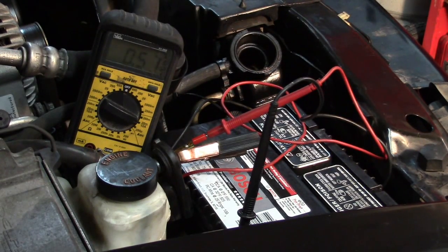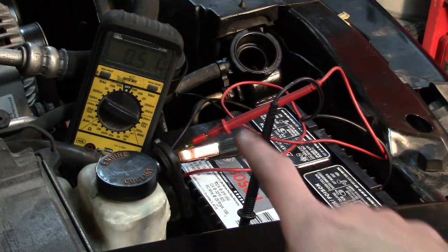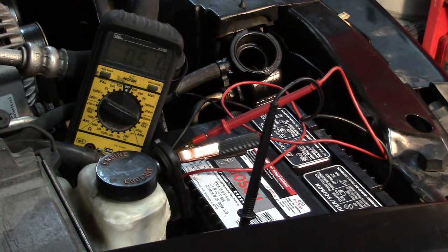We've given this thing easily a minute, and we can see we are still well over half an amp. What I would like to see is no more than 100 milliamps, probably less. We are well over that at almost 0.6 amps still, so we definitely have a confirmed parasitic amp draw on this vehicle.